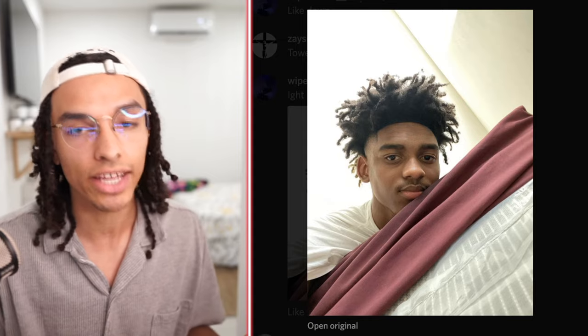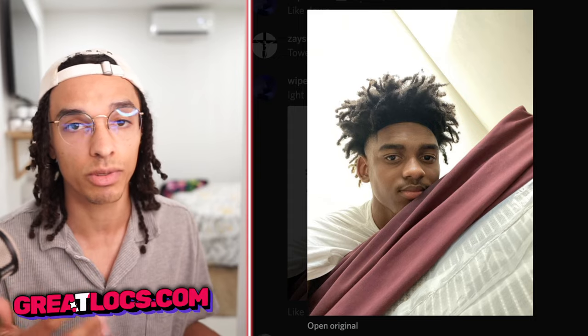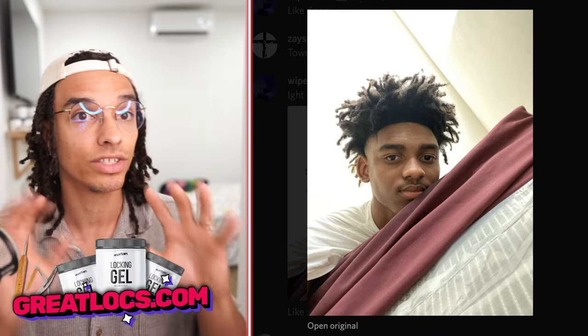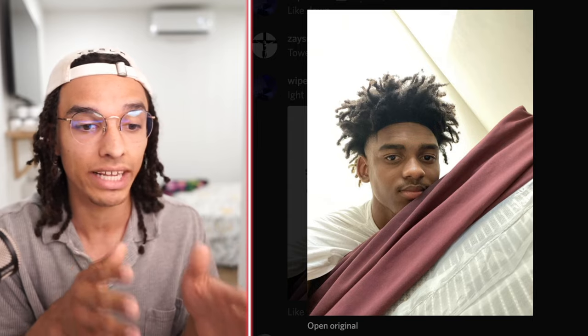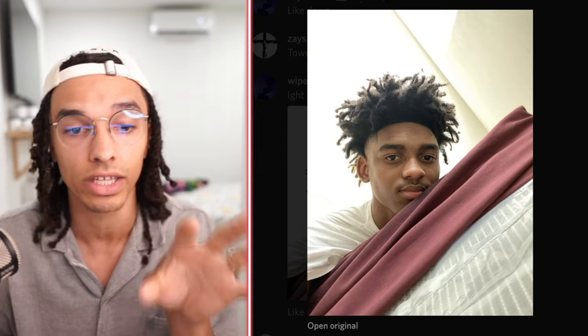A lot of people do think you have to do a method in order to get freeform locks, but that's just because they get lost in the terminology of freeform-looking locks. So if you want your hair to look like his, you can do it with sponge rub and towel rub and kind of just let it flow on its own after you see the sections being formed. You just play it by the way it looks — if you start using sponge rub and you think it looks good, then stick with that. Or you can twist with your fingers a little bit until you get the proper sections, and just play it by how it looks.